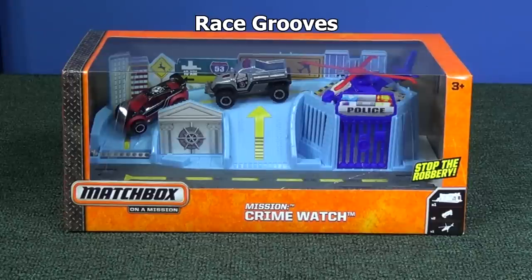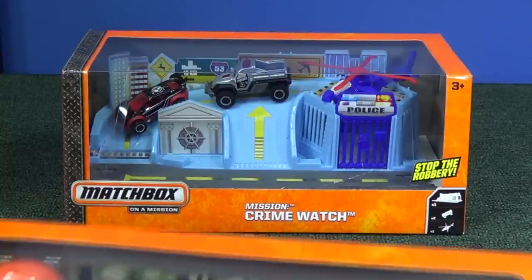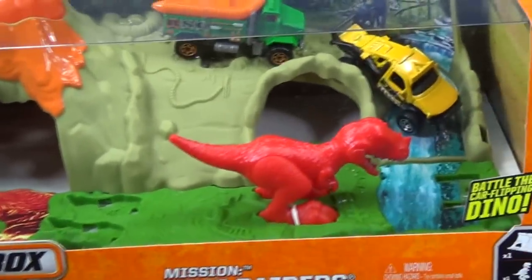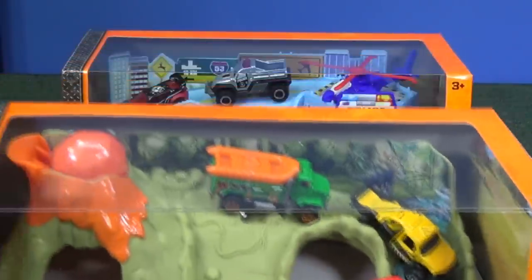Thank you for tuning in to another Ray Screws review. We're going to take a look at a Matchbox set: Mission Force Crime Watch. There are two sets available — the other one is called Dino Raiders, and it contains a little dino. I'm going to look at that one separately.